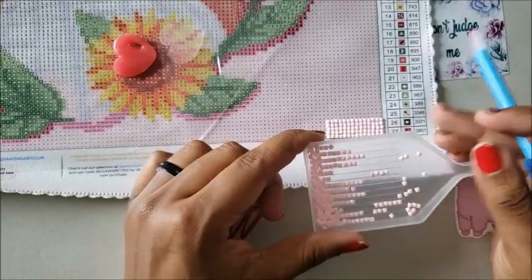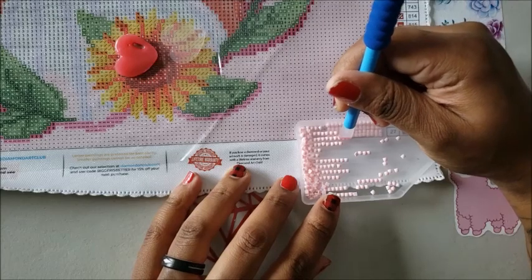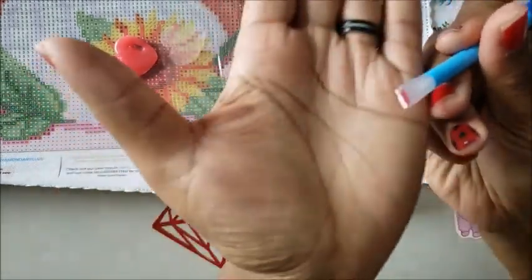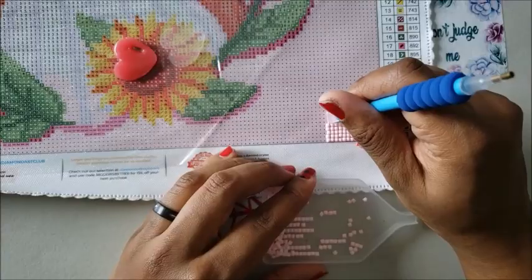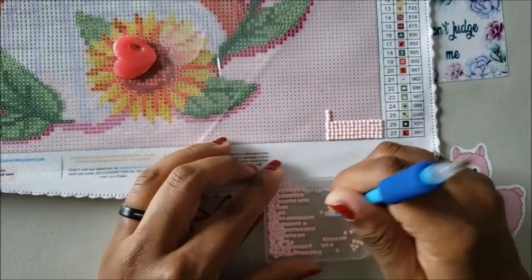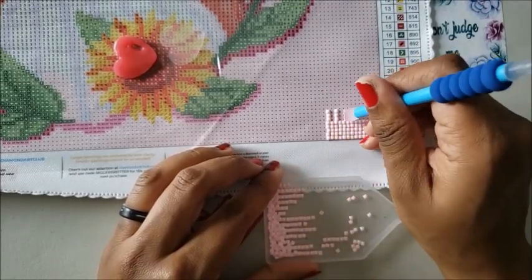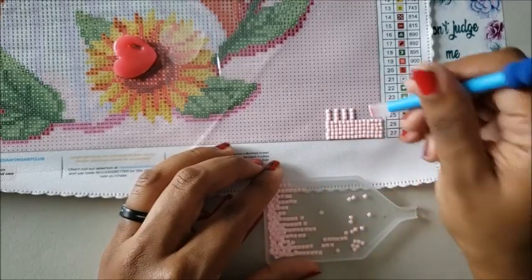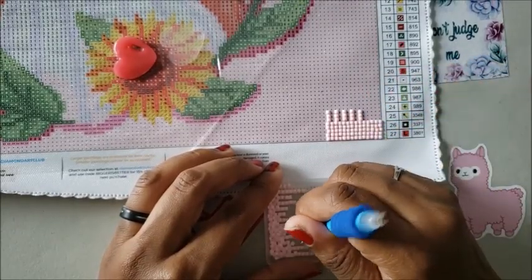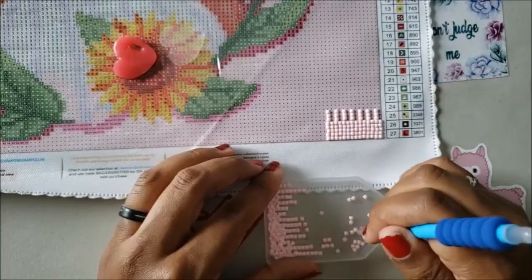Shake your tray to get some drills lined up. Then take your pen and put it right on top of those three drills — see how it picked them up? You place them just like you would with the regular pen. You just place them down on the canvas. They don't always go on straight when you use the multi-placer, which is why some people don't like them — everybody has their own preference. It's your world, do your thing. It just helps you put down more than one drill at a time.